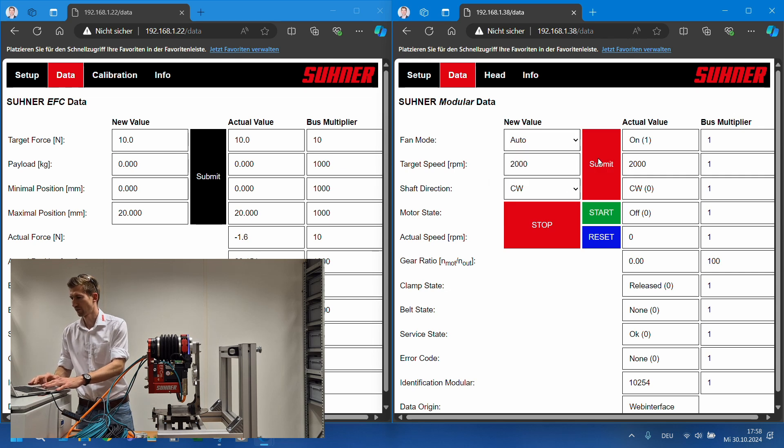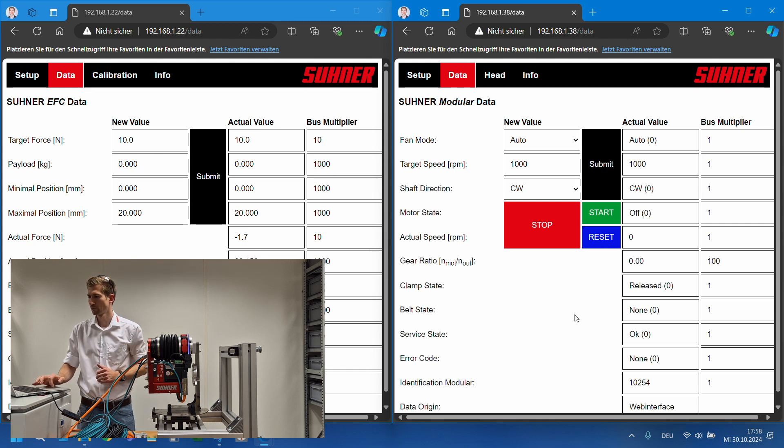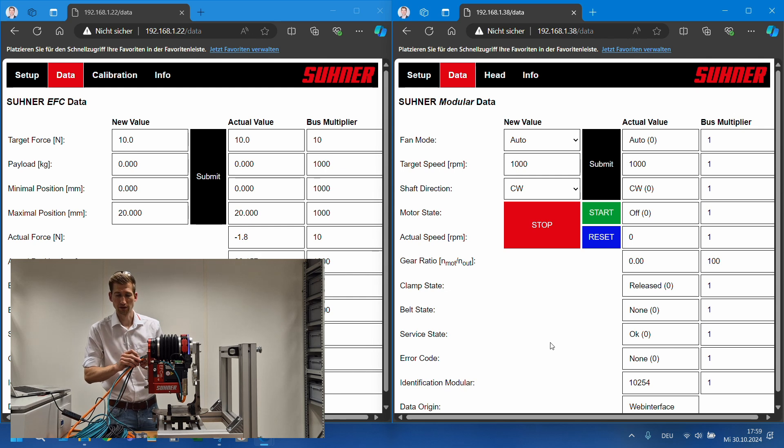What you see below is the target speed — the target speed is at the moment 2000. I can change it to 1000 for example. You can also change the shaft direction — the shaft direction at the moment is clockwise.